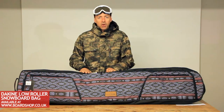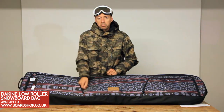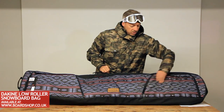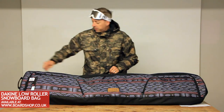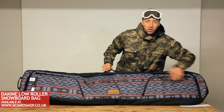The Low Roller has similar capacity to the tour bag. You've got boot compartments with easy exterior access, one on either side. They'll fit boots up to about a size 13, so that should cover most of you. Full length easy access zip, which is lockable as well.